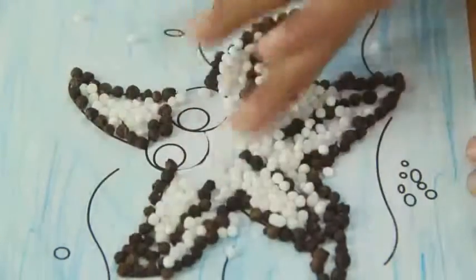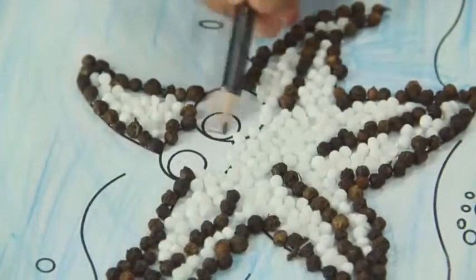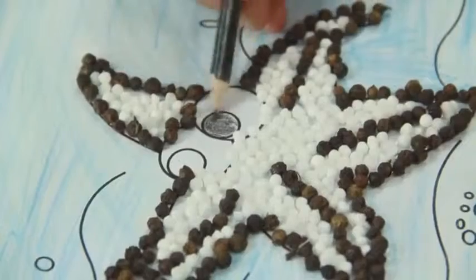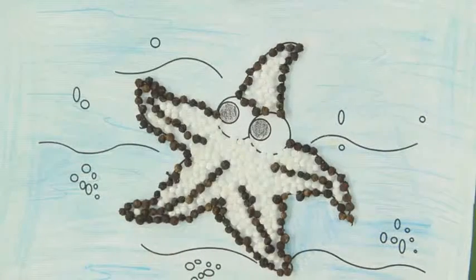Let it dry. Here your peppy starfish is ready.